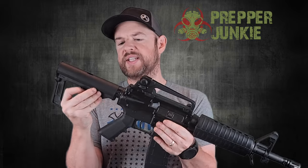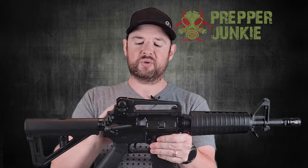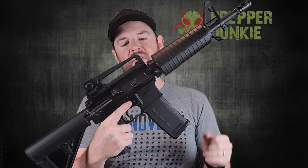Overall dimensions: with the brace closed it's just under 28 inches, and with the brace fully extended it comes to just under 30 inches — good to know if you're sticking it in a backpack. Price-wise, these are coming in at about $499, which I think is amazing value. You're getting an AR pistol with a Magpul brace, a cool carry handle, and a lot of features for $499.